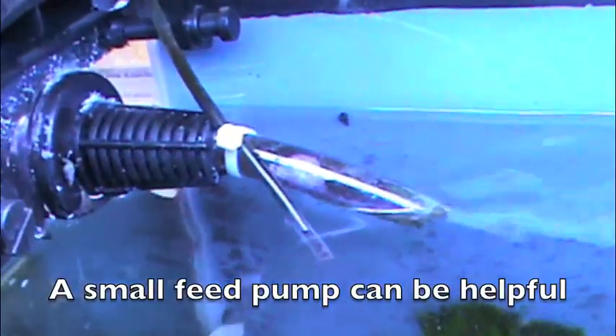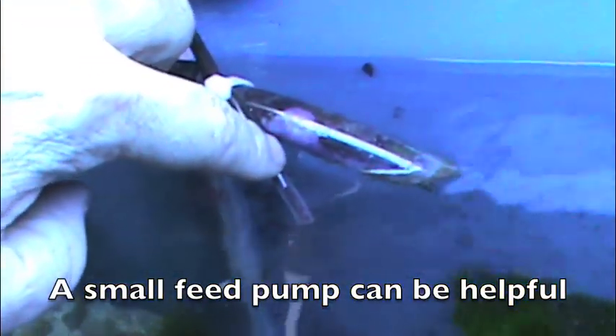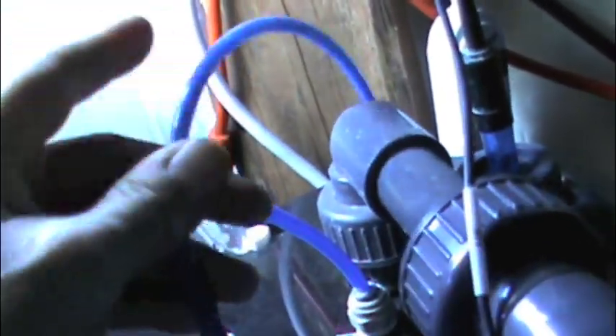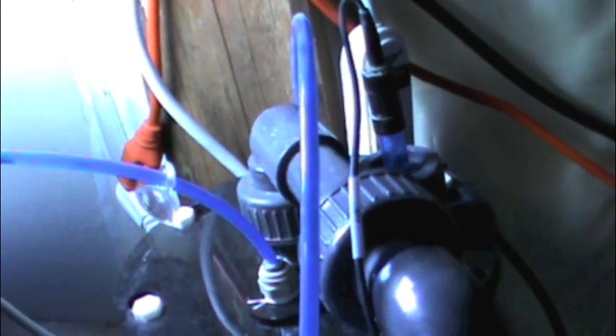Now I feed it through this little tube right here. This is just simple airline tubing, gravity fed — you can see there's no pump on it. Gravity feeds down, back behind, joins up here — you can see that. This is the line, and it comes in to my reactor right here, this blue line right here. That's the line that feeds into the system — drips in.